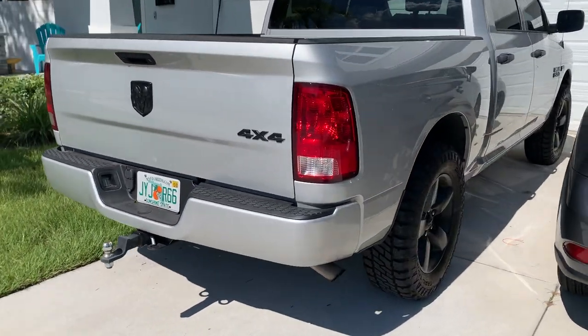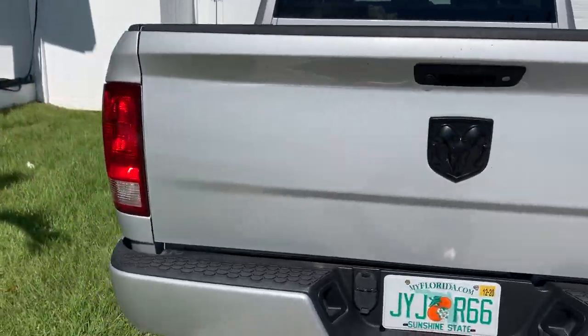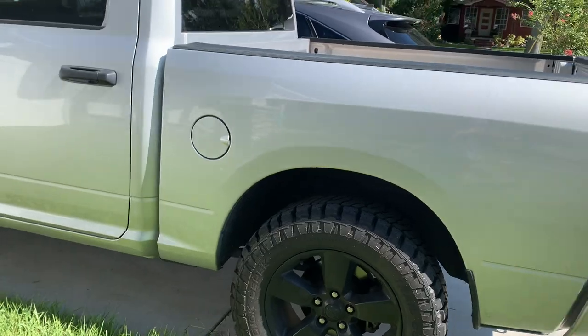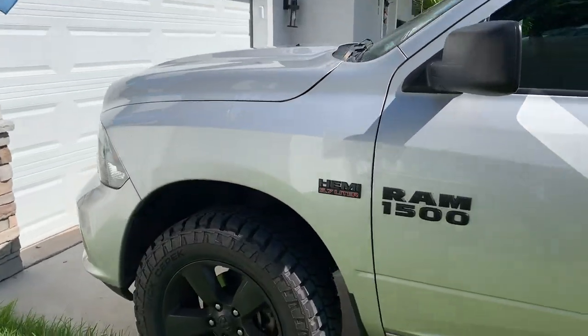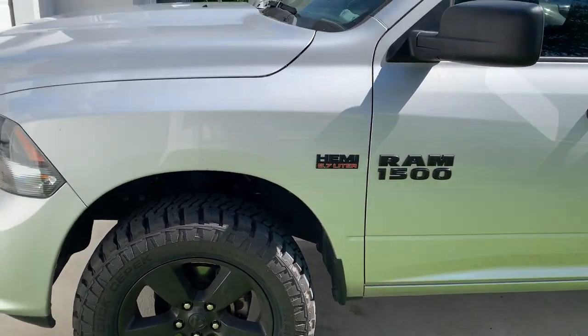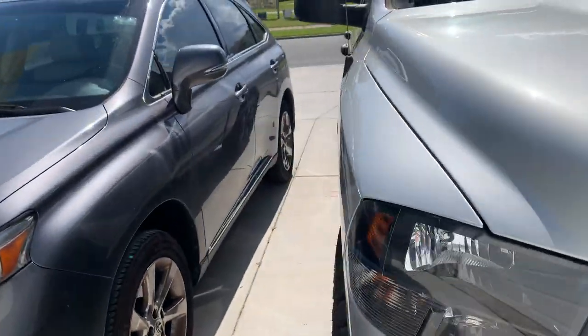I know some people have questions about it, so I just thought I'd let you guys know what I'm running. So far the tires are really good — I like the way they look, real aggressive. They're supposed to be like a hybrid mud terrain, but I would say they're just about as loud as a mud terrain, though not as bad as a Nitto. The Nittos are really loud, but so far I'm really happy with it.